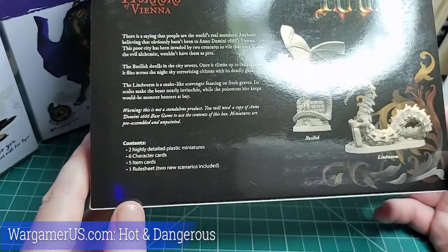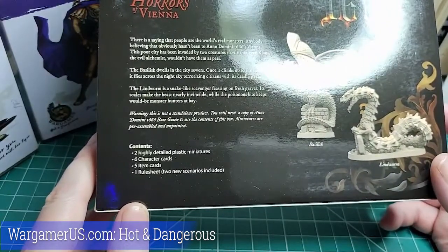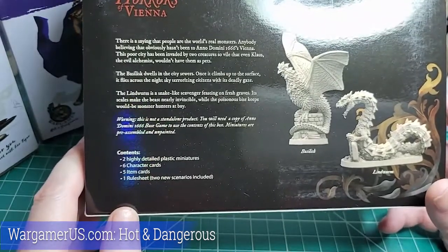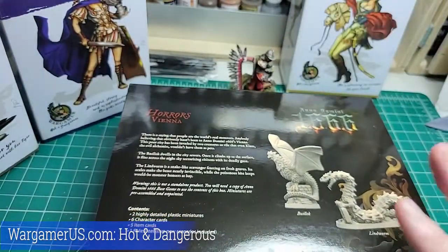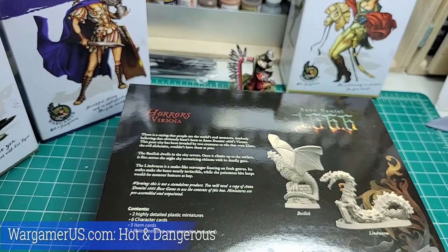There are two pieces in here — the Basilisk and the Lindvorm. I'm really curious not only about the game itself but about these miniatures. We're going to open this up on a later show and start painting all of these. I'm super excited, and we might even give some of them away — watch for information on that in the future. Until then, I want to know what's on your workbench — share in the comments below. If you're curious about how these progress, hit me with a like and subscribe. I love you all — keep on brushing!